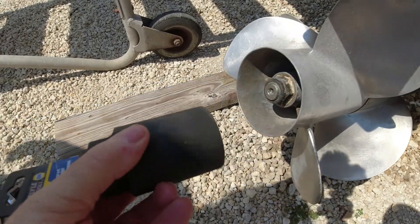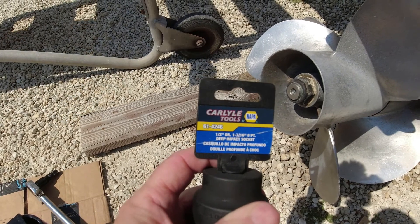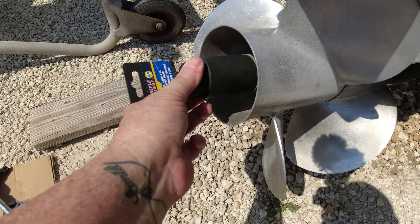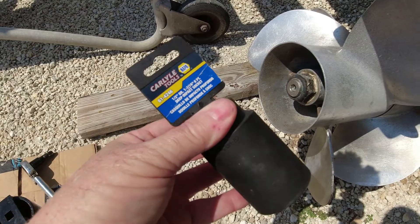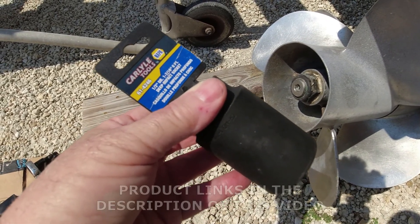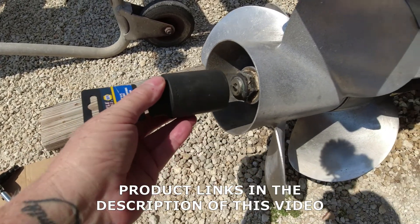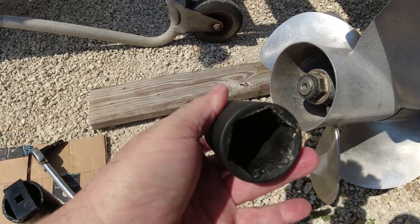All right, we're now ready to take off that bolt there, and what we're using is a 17/16 socket. Without this you can't take off this big giant bolt, so you may have to go purchase one of these. By the way, all the tools we use here will have descriptions and links in the description for your convenience — just click on the link and it'll take you to where we bought it so you can buy it right there.